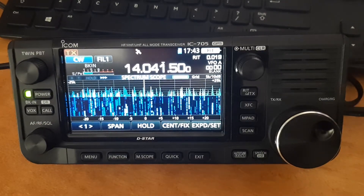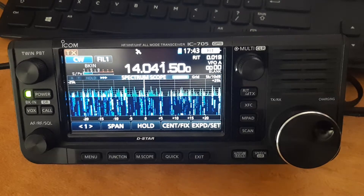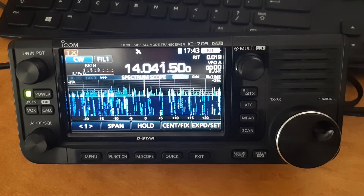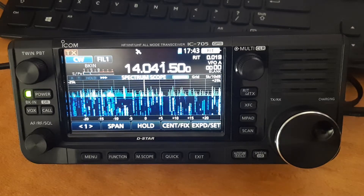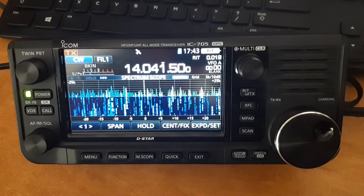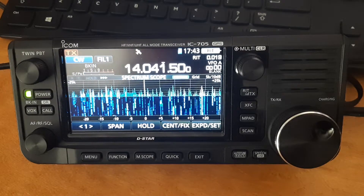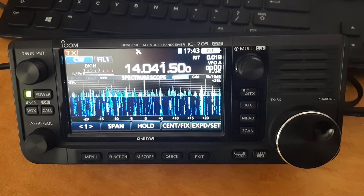Hello guys, this is John AE5X and I've been playing in the ARRL DX Contest CW for probably 10 hours or so of accumulated time with my brand new IC705. I wanted to show you the way I've been using the filters because I haven't seen this documented or talked about elsewhere.